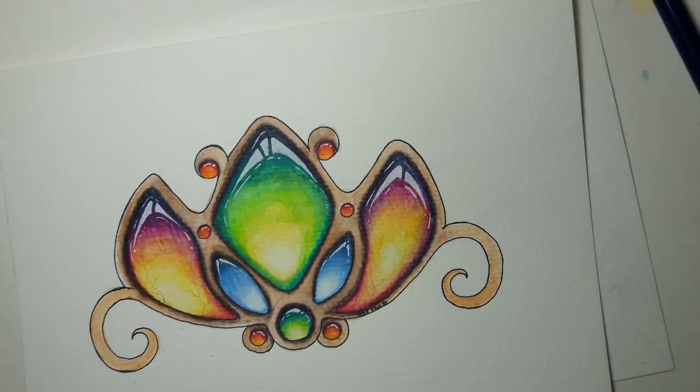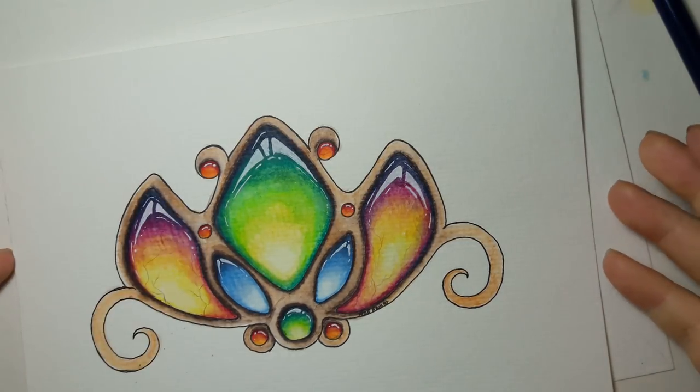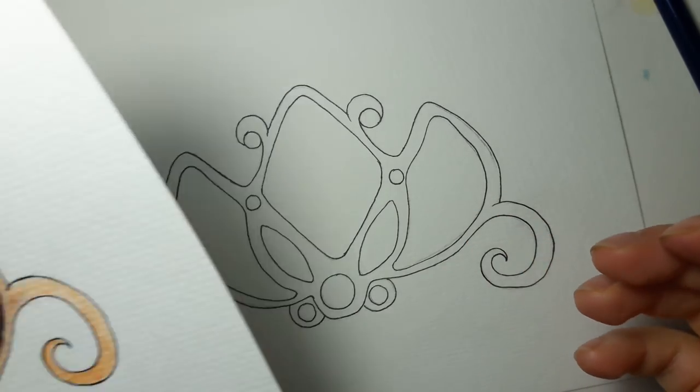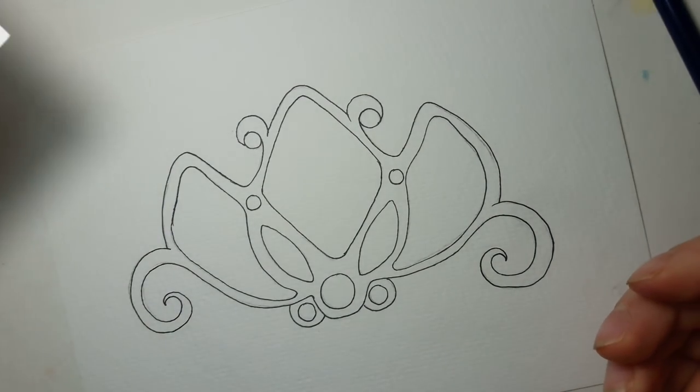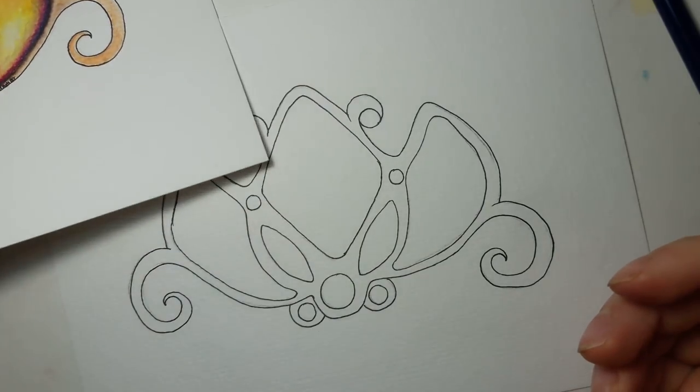Hello everyone and welcome back. I've been asked over and over again not only how I did this one but also to turn it into a tutorial, so that's what I'm going to try and do today. I actually had to redraw the entire thing, which is fine — I just copied it basically.